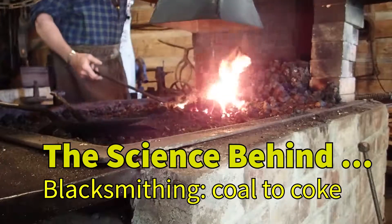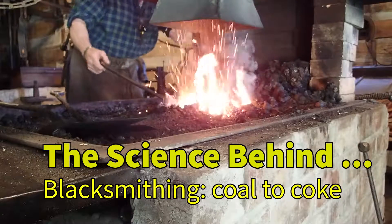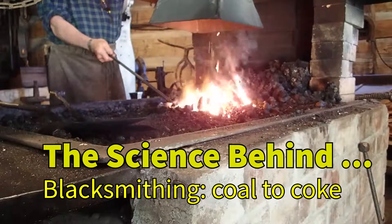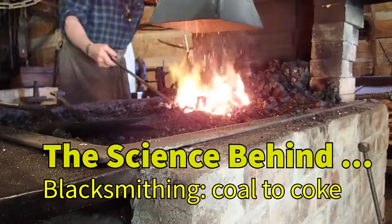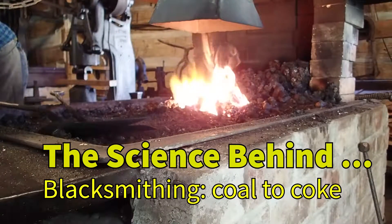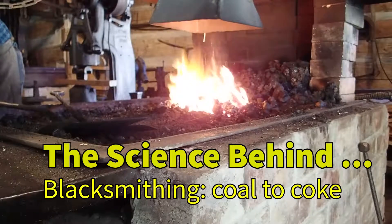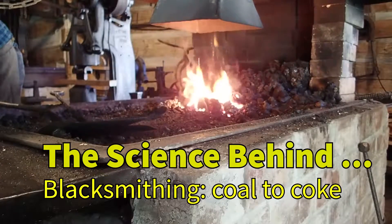Welcome to the Science Behind. This clip is a portion of the Science Behind blacksmithing series. Today we're going to focus on the fuel that the blacksmith uses in his forge. By combining his skills and imagination, the blacksmith can create a wide variety of useful items.